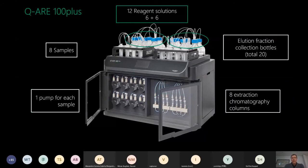The system has 12 reagent solution bottles - six plus six. The reason for this split is that the left six bottles are connected to columns and samples one through four, and the other six bottles are connected to samples and columns five through eight. In this way you can run two different protocols at the same time, or you can run so-called tandem chromatography. I will tell you more about how tandem chromatography works shortly.